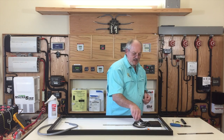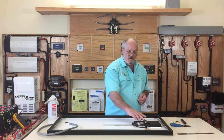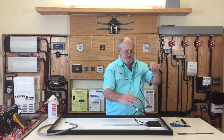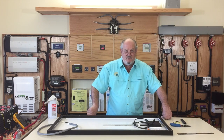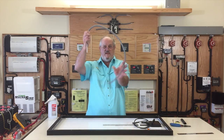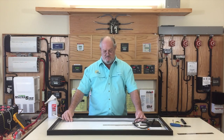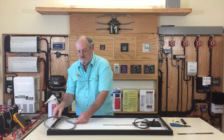The cable that comes with the MC4s is much stiffer — it just boing right back into a circle. Trying to lay two parallel lines of those down the roof of your RV in a neat and orderly fashion is really hard. It's way easier to take a cable like this, put it down, and it stays there.